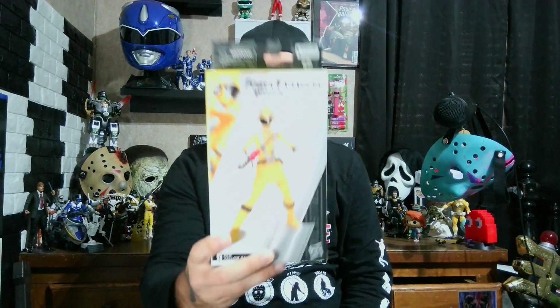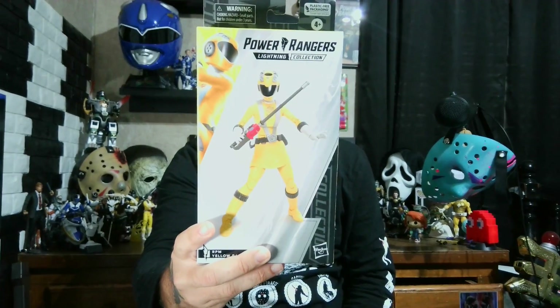What is up y'all, Boat the Cajun Toe Boater coming at y'all with another review — it is the Power Rangers Lightning Collection RPM Yellow Ranger Summer. Right from the box, this figure looks pretty cool. It's our first Ranger from RPM and one of the last figures we'll be getting for a good while with the break in single releases like this.